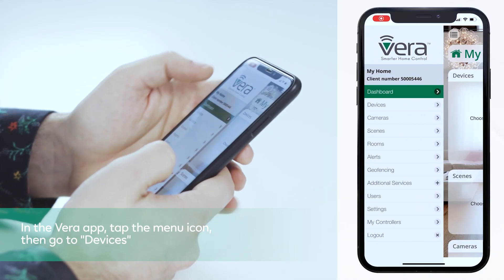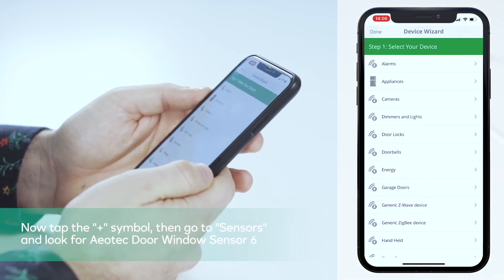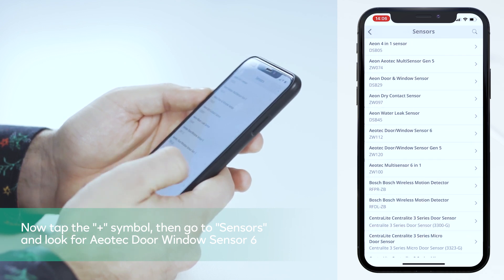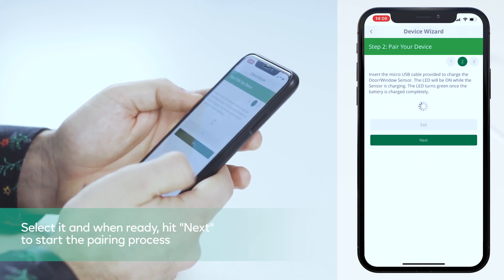In the Vera app, tap the menu icon then go to Devices. Now tap the plus symbol, then go to Sensors and look for Aeotec Door Window Sensor 6, select it and when ready hit next to start the pairing process.